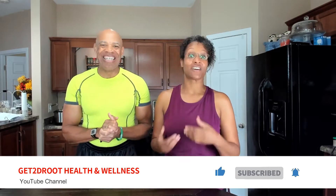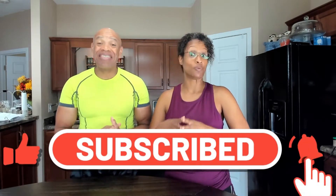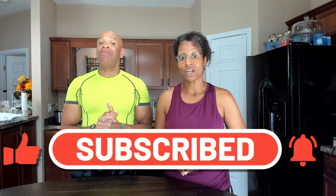Hey everybody, Will and Faith here with Get to the Root Health and Wellness, where we love to come and share healthy, tasty, whole food, plant-based recipes and awesome, fun, in-home workouts. We are in our kitchen today, so we're going to be sharing with you a tasty, amazing recipe. If it's your first time joining us, hit the like button, hit the subscribe button so you can be informed when we upload those wonderful, tasty recipes and those fun, sweaty workout videos.